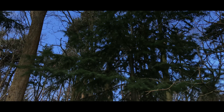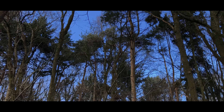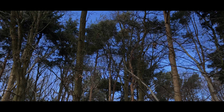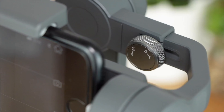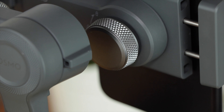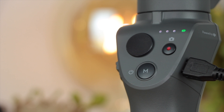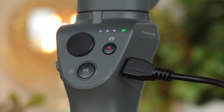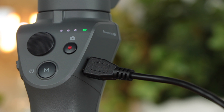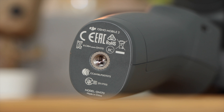That's going to do it for this video on the DJI Osmo Mobile 2. If you enjoyed it, be sure to give it a thumbs up, and if you've got any questions or comments or want to know anything about this gimbal, let me know in the comments or on Twitter at Copper vs Glass. Don't forget to follow me on Facebook, Instagram, and Twitter, linked below, and hit the subscribe button and notification bell to be notified whenever I post a new video. I'm Michael from Copper vs Glass — thanks very much for watching and I'll catch you in the next video.